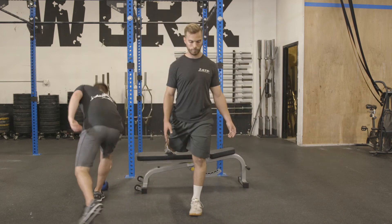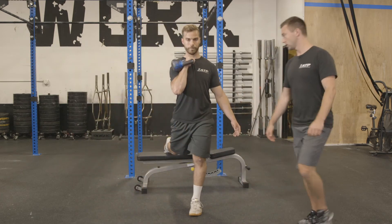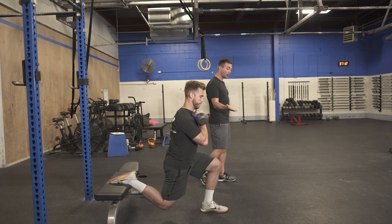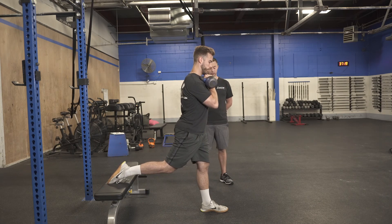I'll give Brian a kettlebell so he can go hook grip, single arm, nice and tall, dropping that back knee and cranking out a couple of reps. The goal is to try to get full extension on the way up and a nice big extension on the way back of the leg, getting a nice big quad stretch there.